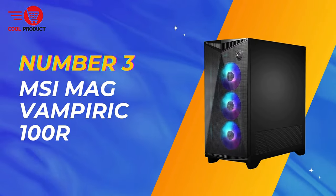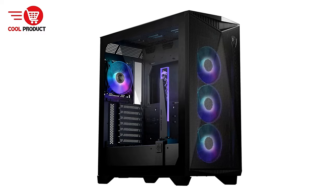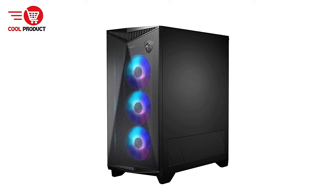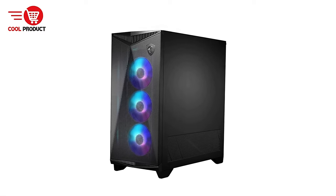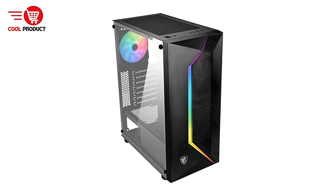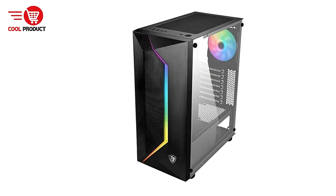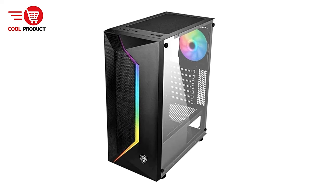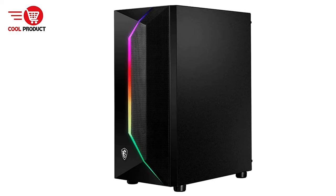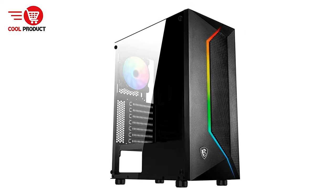Taking the third spot is the MSI Mag Vampiric 100R Gaming PC Case, designed to blend style and functionality seamlessly. With a focus on optimal cooling and aesthetic appeal, it promises to be a strong contender for gamers looking to build a powerful gaming rig. The Mag Vampiric 100R features a front mesh panel that facilitates excellent airflow, ensuring your components stay cool even during intense gaming sessions. The case supports the installation of up to six fans, allowing for customizable cooling options.